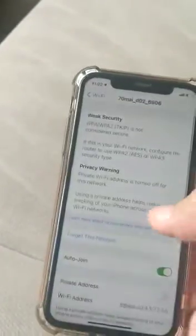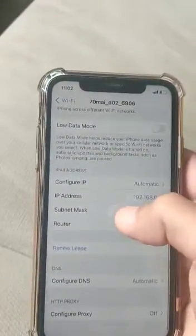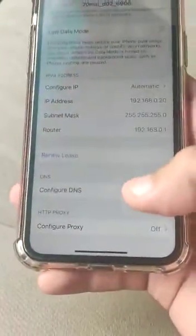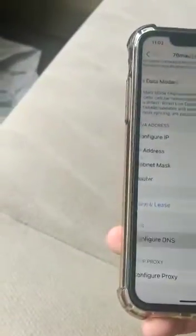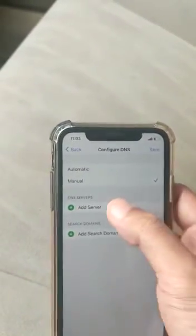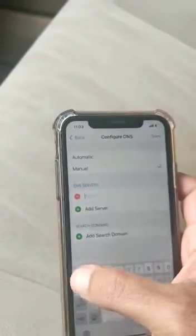Go to the settings — there is an option, scroll down and you can see 'Configure DNS'. Go to that and set it to manual mode, then tap 'Add Server'.